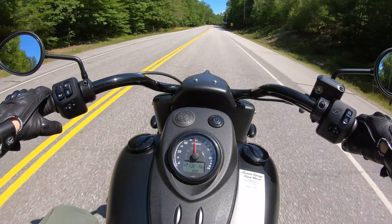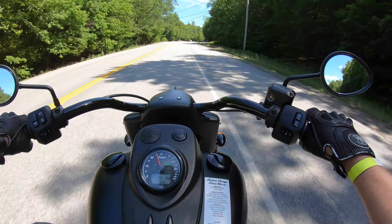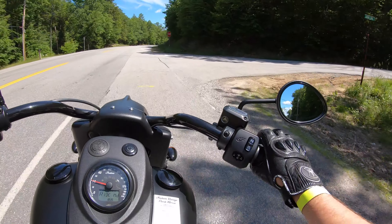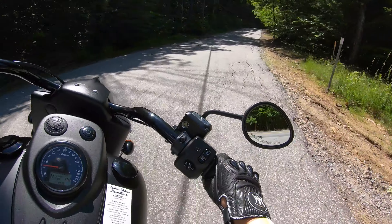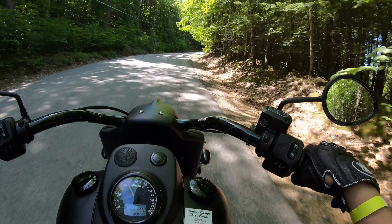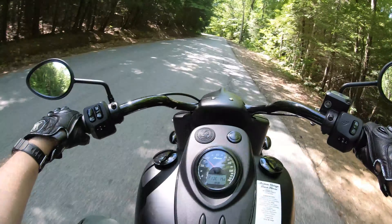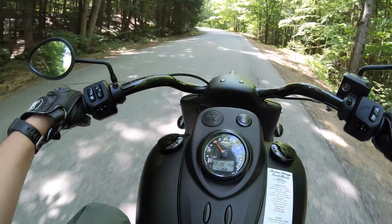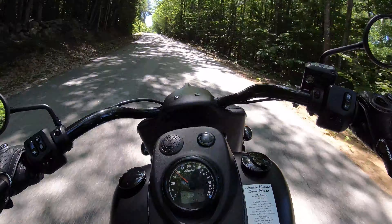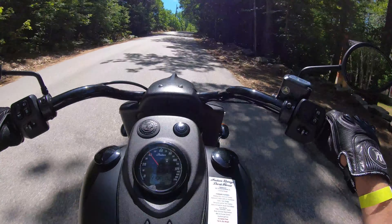Coming up on a really sharp corner — probably about 140 degrees — and it goes uphill, so this gives a nice showcase of using the torque. The brakes on this bike are not the greatest, I will say that, but it's a big bike. It pulls like a tank. For being such a behemoth of a machine, it really doesn't feel like you're driving an 800-pound bike — really doesn't.